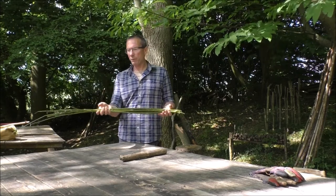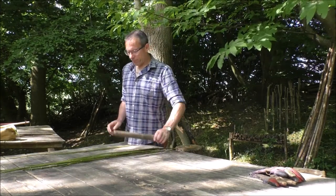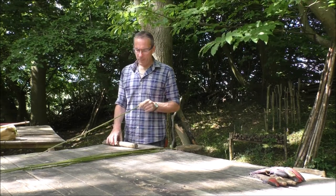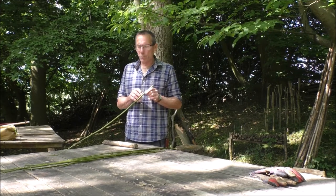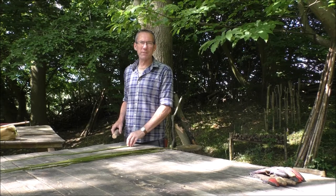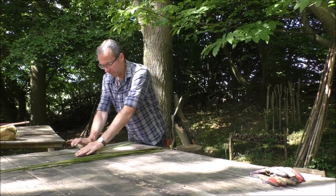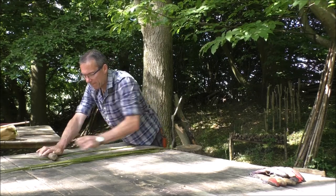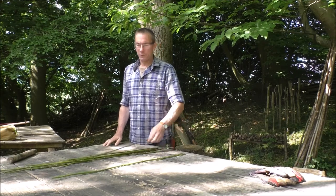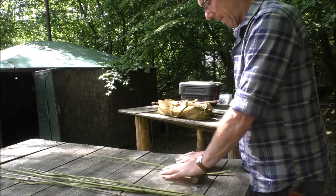I've stripped all the leaves off and moved over to a bench — I do find this next stage easier on a bench. What I'm going to do is just roll along the nettle with a stick, paying particular attention to the nodes — the bits where the leaves were growing out of. I'm going to roll from the thick bottom end of the stem towards the top. You can see it's actually starting to come undone already.